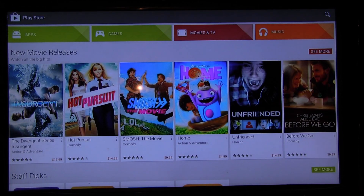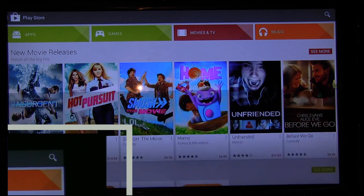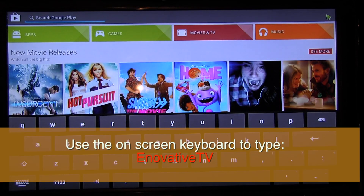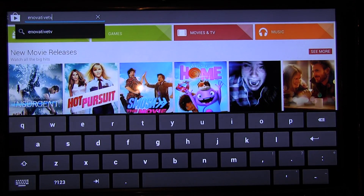Now that we have entered the Google app store, we want to search for Innovative TV. There's a search loop icon right there — go to that. That's why I said get a computer mouse, because it's easier to use a computer mouse to move around than to use the remote control. Click on the search icon, the keyboard pops up, and then type innovative tv — that's I-N-N-O-V-A-T-I-V-E TV. Once you're done, click on enter.